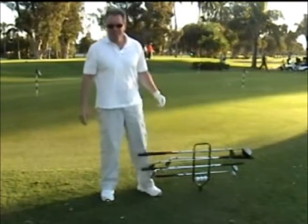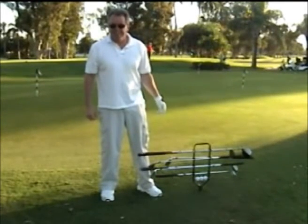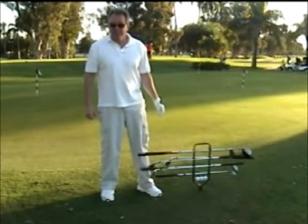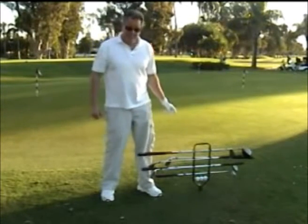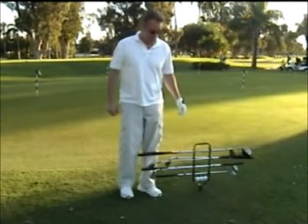Hi, I'd like to introduce the Silent Caddy, a unique club carrier that holds eight golf clubs and three golf clubs. The Silent Caddy is designed for the driving range, a par three course, or if you just want to work on your short game.